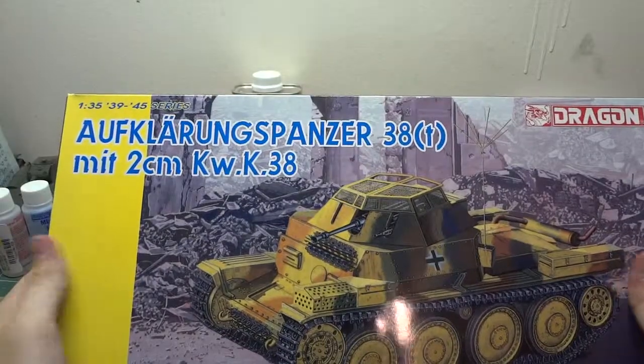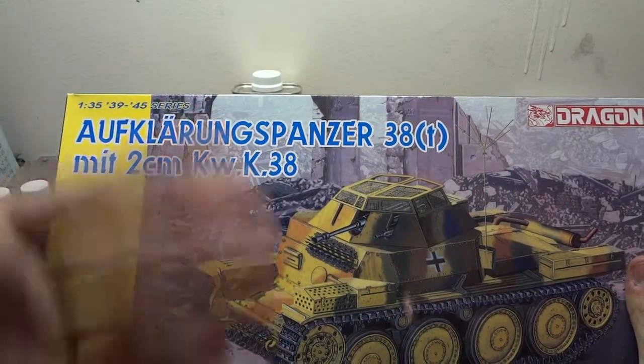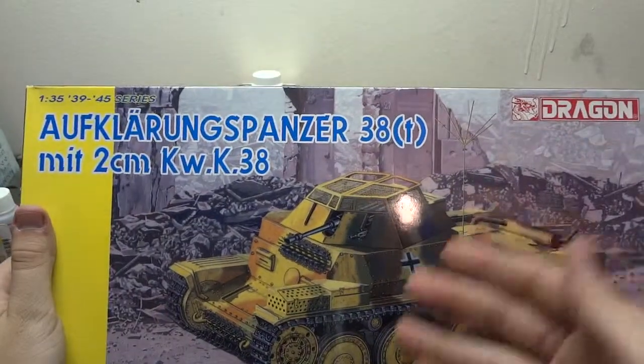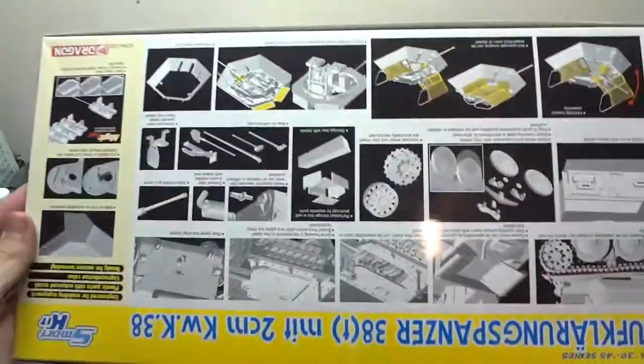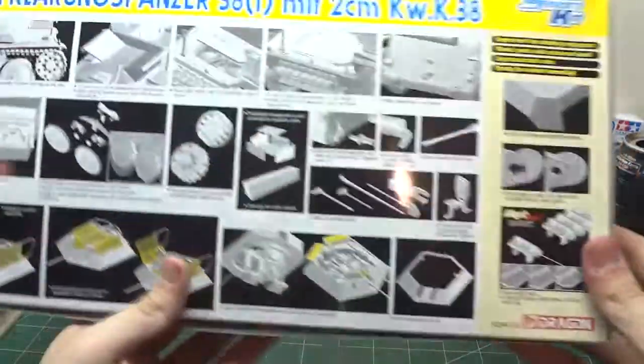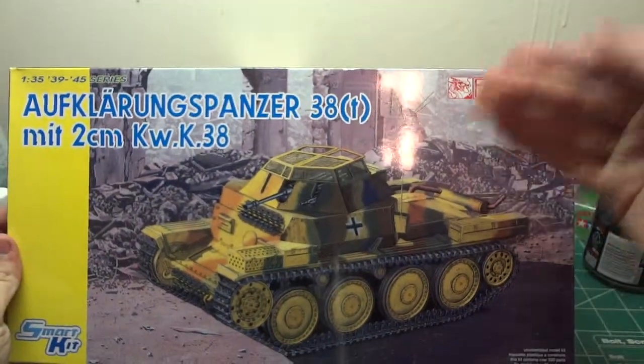I'm so sorry for all the nice German speakers out there — I am taking German class, but as you can see just starting this kit here, it just intrigues me. And let's just take a look at this box art real quick — it's just cool.